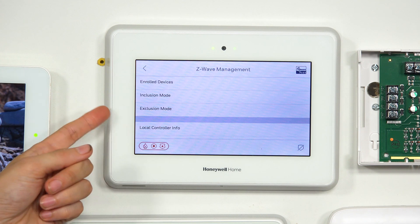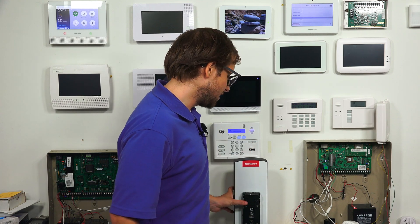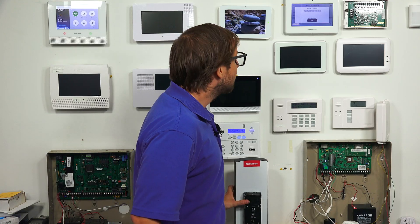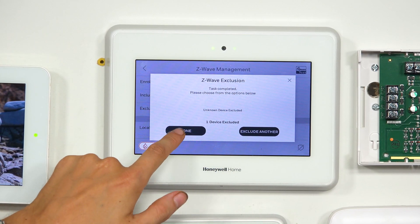The first thing we're going to do is go to exclusion mode, because we're going to clear this device from the network first. Even if it's not paired with a network, it might have some residual Z-Wave network data stored inside of it. Clearing it from the network is best practice and will ensure that it can pair successfully. If you don't know how to activate the inclusion/exclusion function on your lock, refer to the manual. Ours just has a button on it for that purpose. We choose exclusion mode, and now it's listening for a device to clear. We press this button on the lock, and you see that we have one device excluded. Then we go to done.